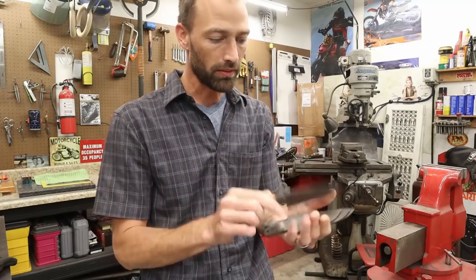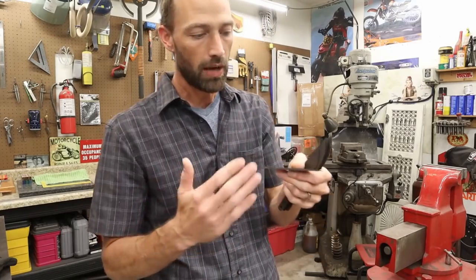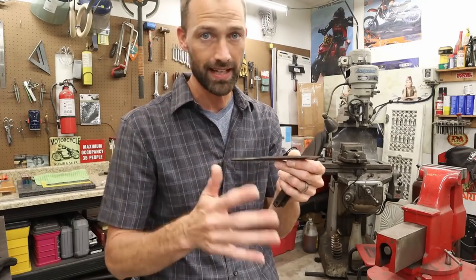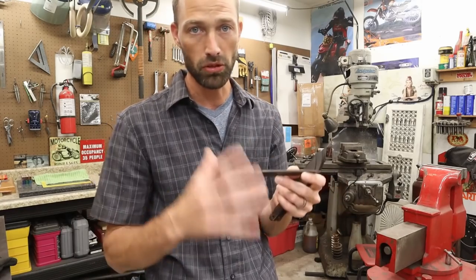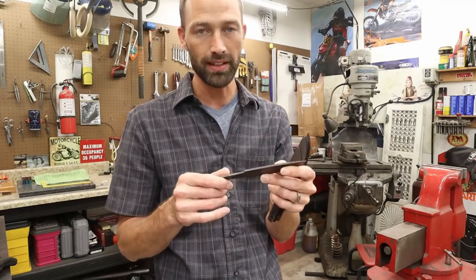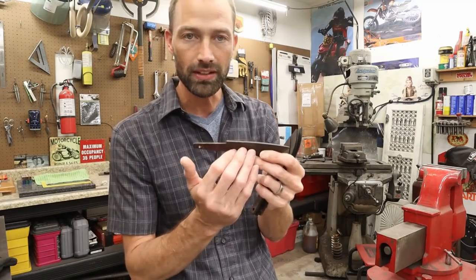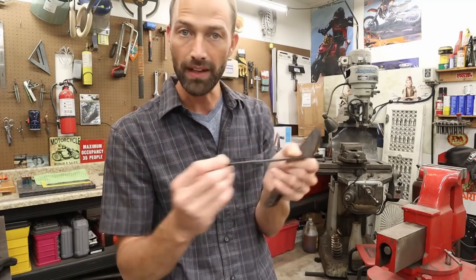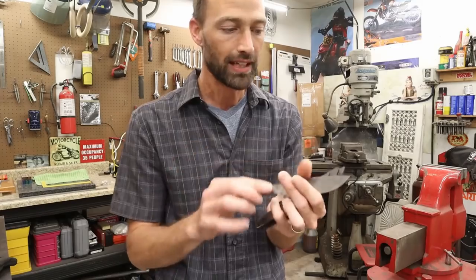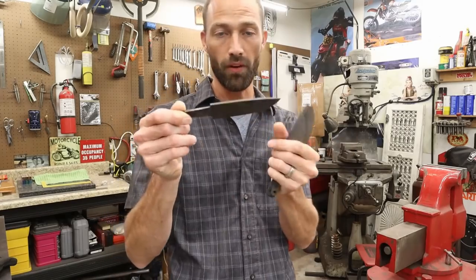Some of the grinds are going to come a little higher or lower — it just depends on how high the grind comes to get them even, that's all I really care about. These are heat treated, so now I'm going to walk over to my horizontal grinder and we're going to do the profiles on these, get the profiles completely dialed in and sanded out. It's much easier to do it on the 2x72 than to do it by hand.